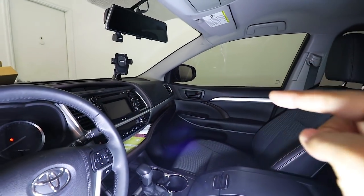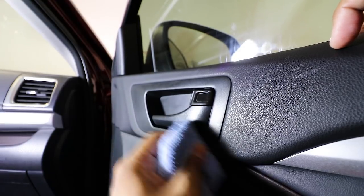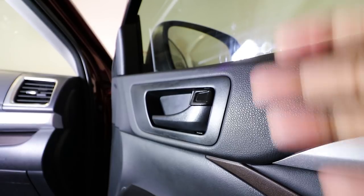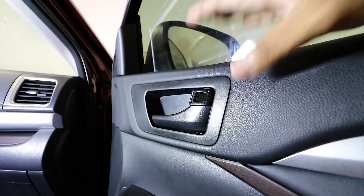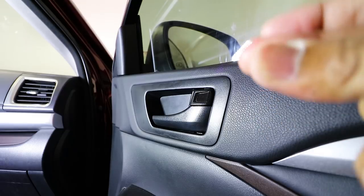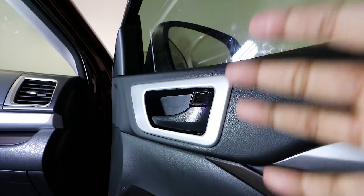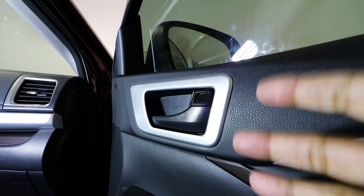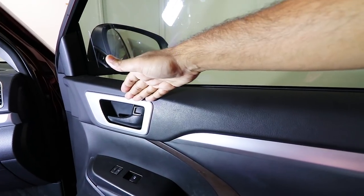Now I'm going to do the other side and show you how it looks before and after. Make sure you wipe down any mess, dirt, or anything on the surface so the adhesive sticks correctly. This is how it looked before — and there we go, look at that, absolutely beautiful. It just looks so much better.